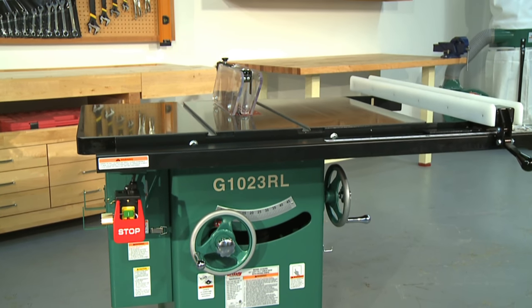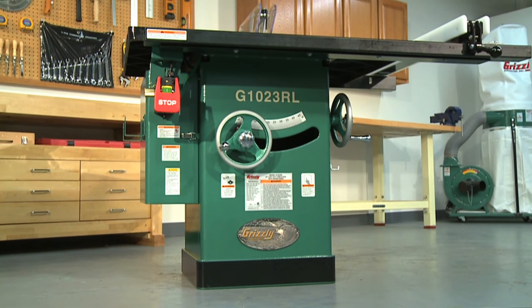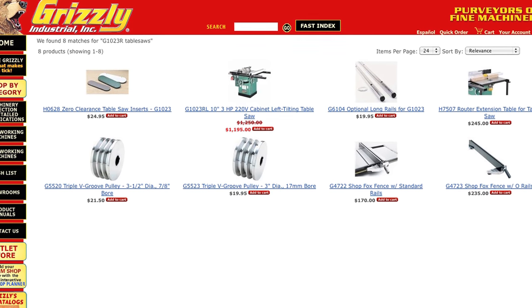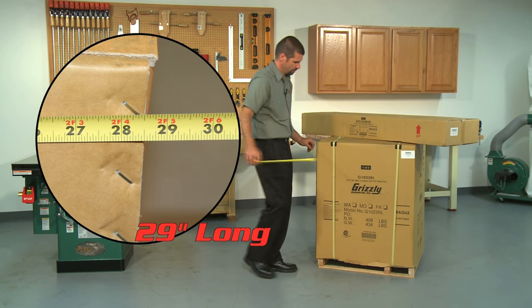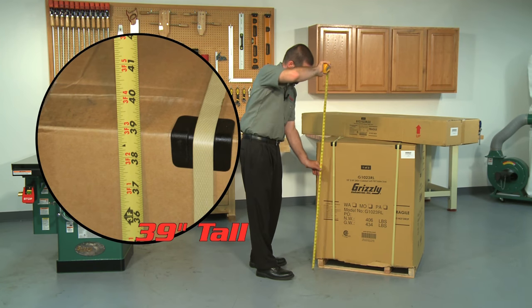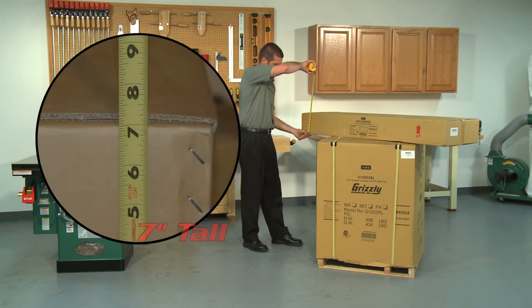The foundation for the G1023RL is a heavy gauged pre-formed one-piece steel cabinet. The cabinet's footprint measures 20 and a half inches by 20 and a half inches and provides all of the stability needed for your daily production work. To see all the available accessories for this saw, visit the G1023RL page on our website. The G1023RL comes in two boxes with a total shipping weight of 509 pounds. The main box measures 29 inches long by 30 inches wide by 39 inches high, and the fence box measures 19 inches long by 57 inches wide by 7 inches high.